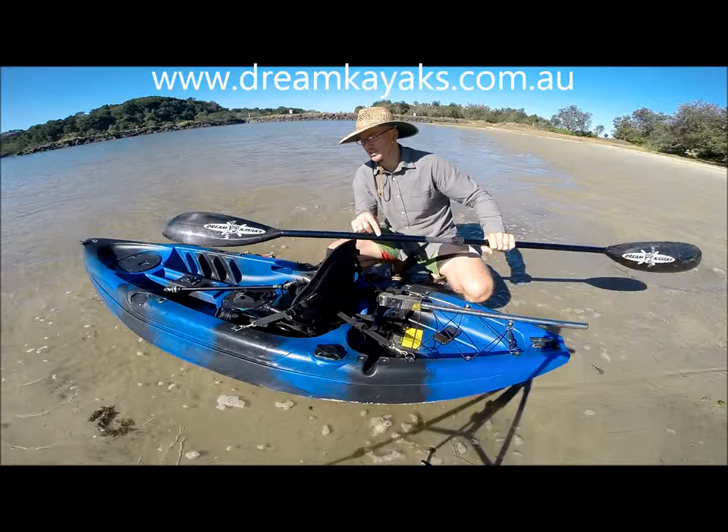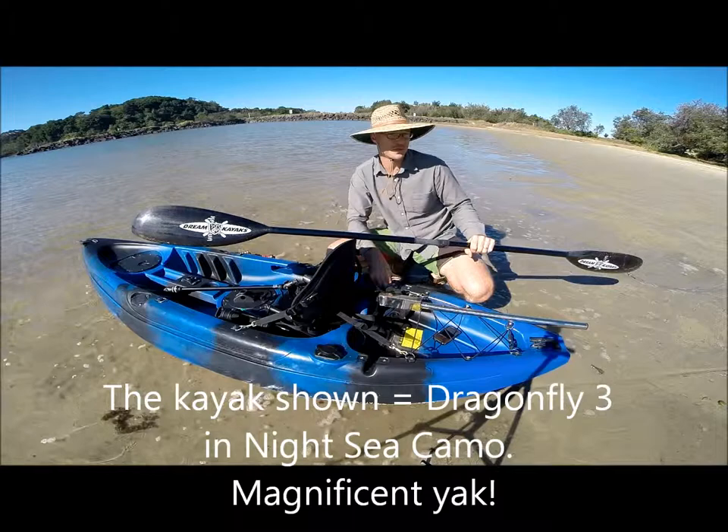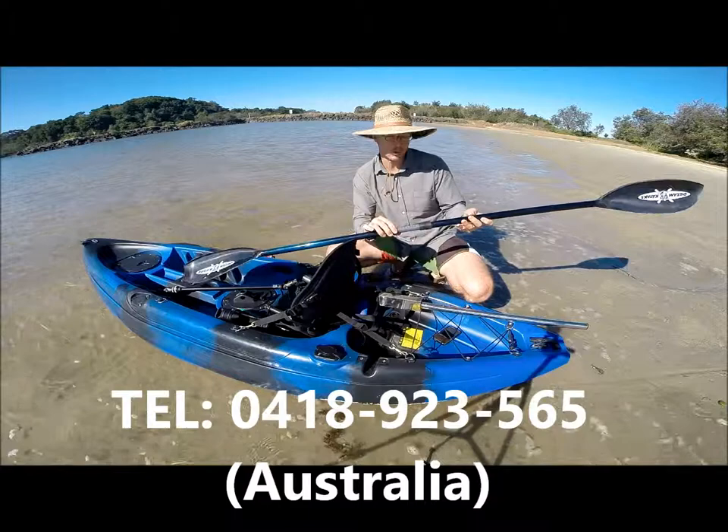There's a slight blue tinge to this shaft but it goes well with the Nite C Camo. This is the Dragonfly 3 in Nite C Camo. All these are available at the website www.dreamkayaks.com.au — give us a call if you want to talk about it more.